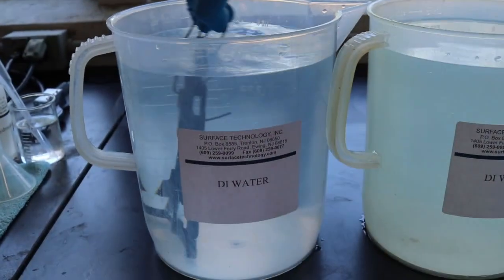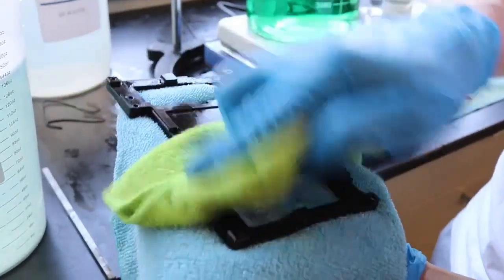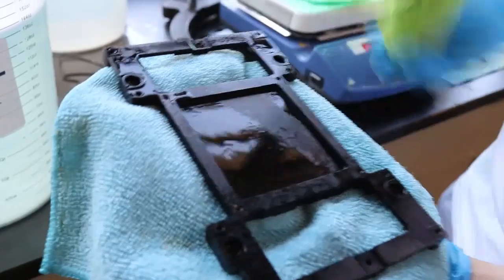Next, the part can be dried in a soft cloth, as in this video. Parts can also be dried with compressed air, forced hot air, oven dry, or other methods.